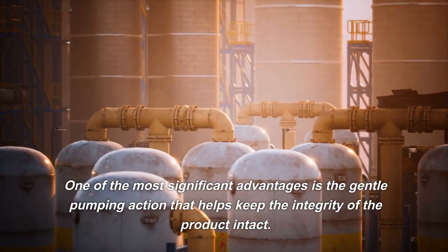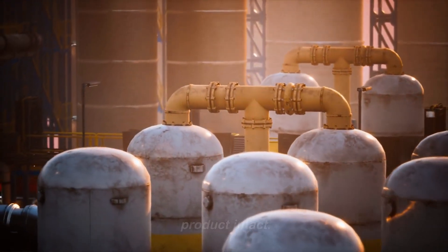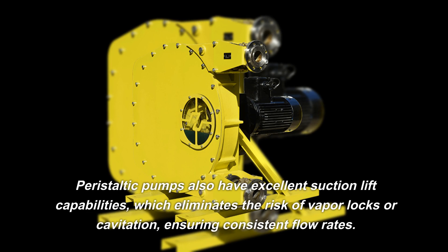One of the most significant advantages is the gentle pumping action that helps keep the integrity of the product intact. Peristaltic pumps also have excellent suction lift capabilities, which eliminates the risk of vapor locks or cavitation, ensuring consistent flow rates.